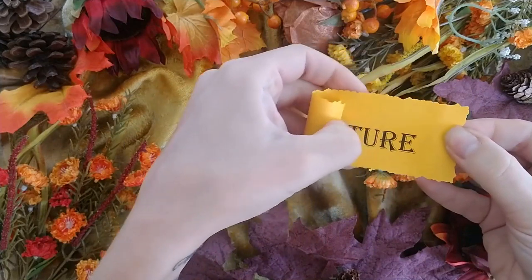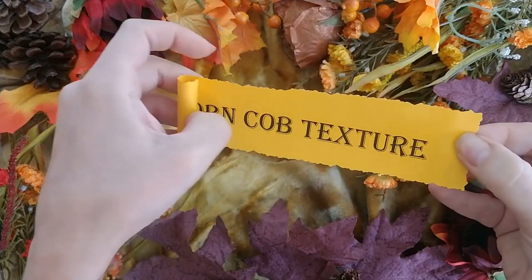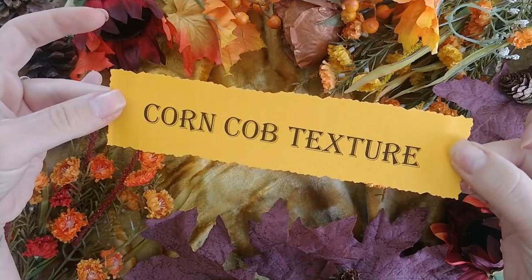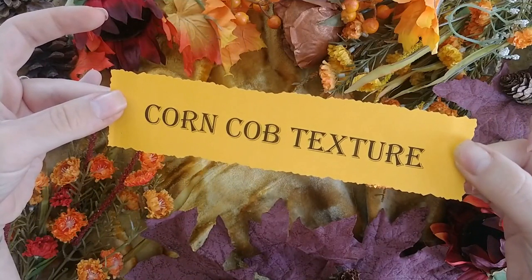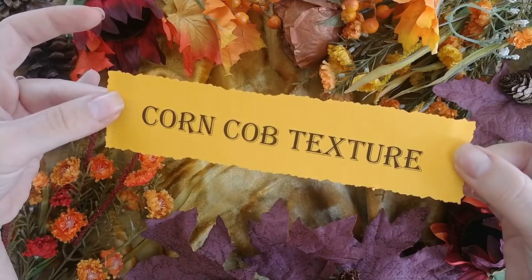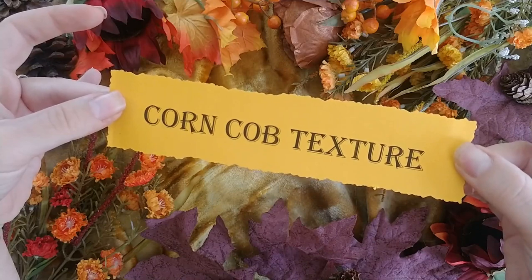Dab cobs of corn with paint or ink and roll the corn cob around on the page for a harvest-inspired textured background in your book, or to create papers to use in your book later.